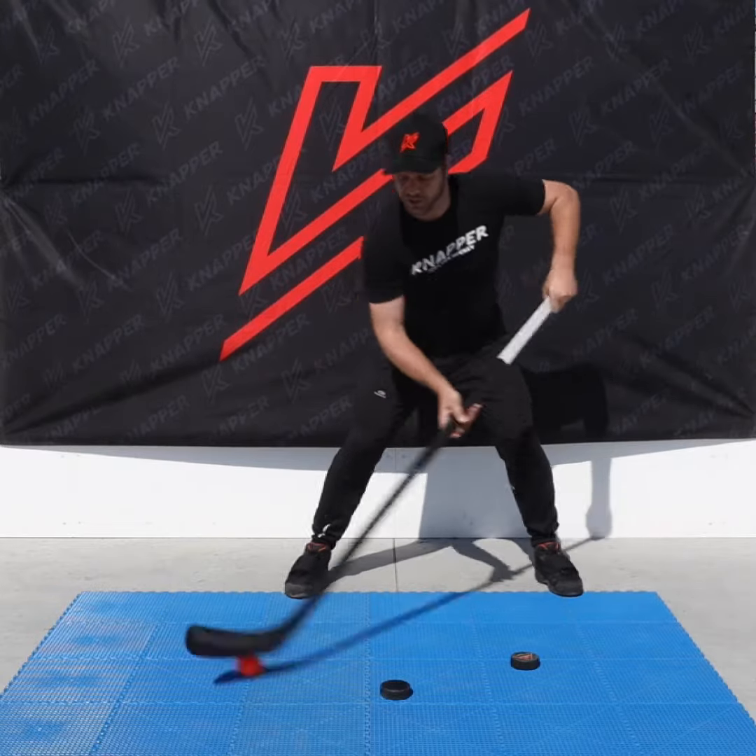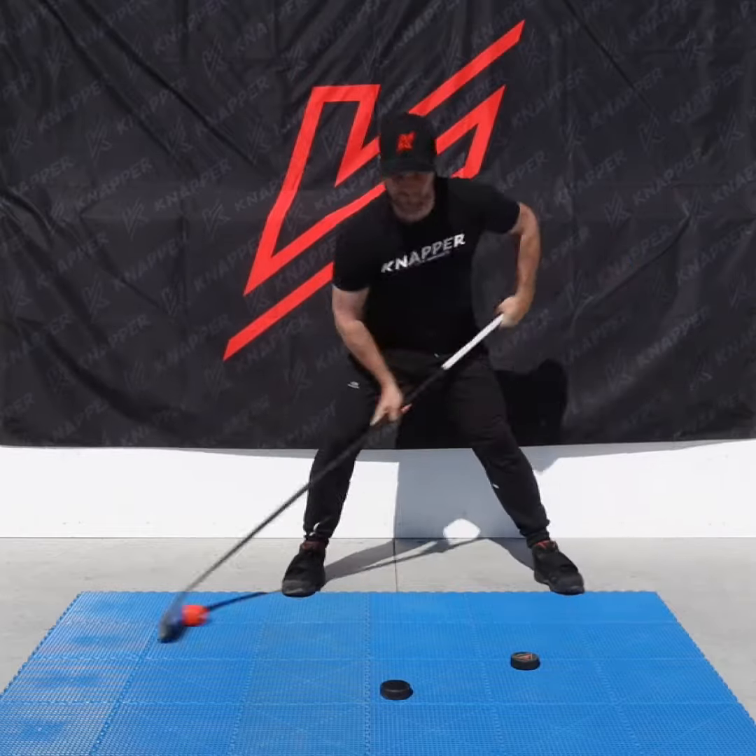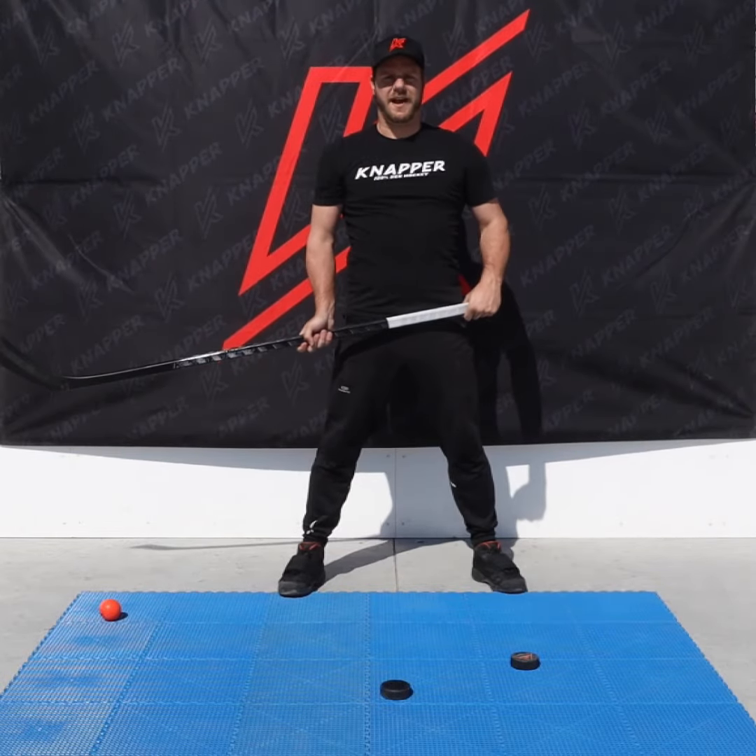And once you've got the good technique, you're going to try to bring in some speed to it. And that's how you do a perfect backhand toe drag.